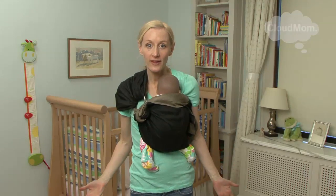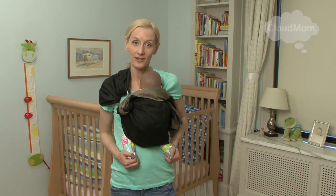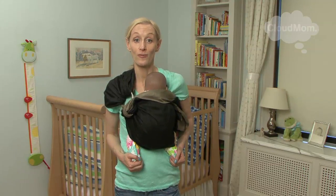Anyway, I hope this video was helpful to you. If anyone else has tips on carrying the baby in the legs-out position, please leave them on this video on cloudmom.com. Best of luck carrying your baby in the early months and enjoying your baby. Thank you so, so much for watching.